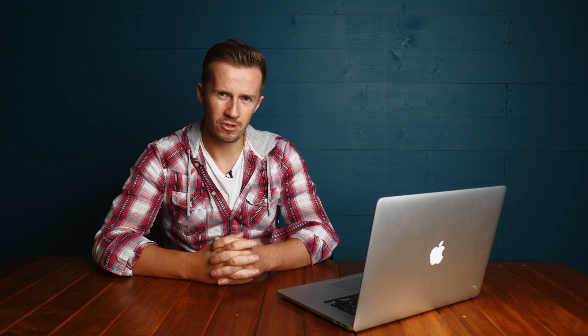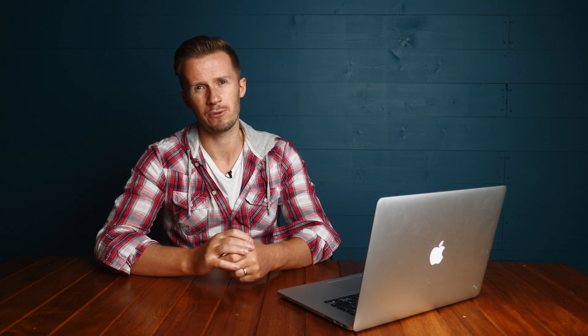Tip number four: do not rely on obstacle avoidance. It's a failsafe, it's a crutch — it's not an excuse for you shutting your eyes and switching your brain off. There are many ways you can still crash your drone with obstacle avoidance switched on. Depending on the drone you have, flying sideways, flying backwards, flying up and down — you can fly into telephone wires. If the light is not good, the obstacle avoidance might not be working. It's not an excuse for your stupidity.